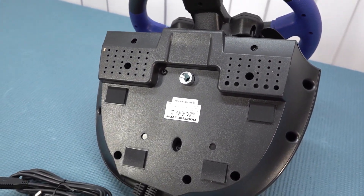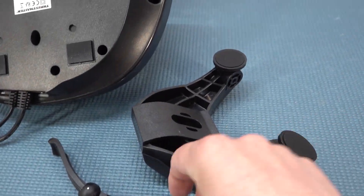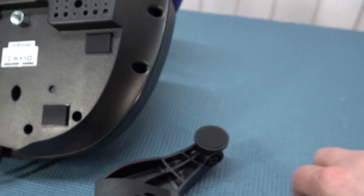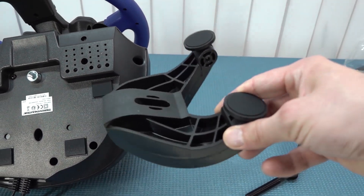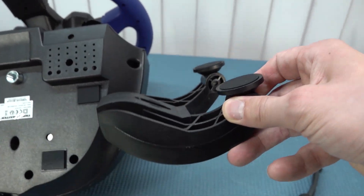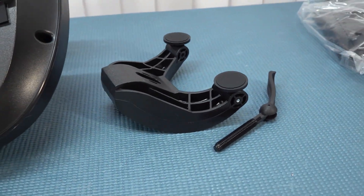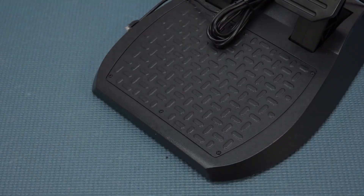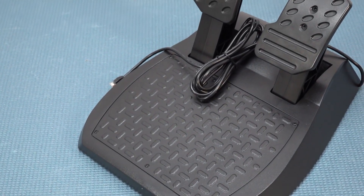There's a USB connection for connecting it to a console or PC. Underneath you get the option to mount it on a racing rig, but in my case I'm going to use the bracket that comes with it. It's the same bracket I've seen many times before with every single Thrustmaster wheel I've checked out online.